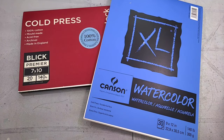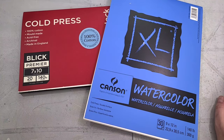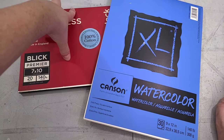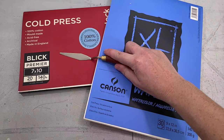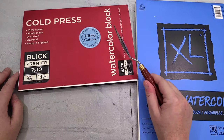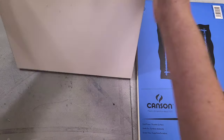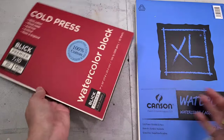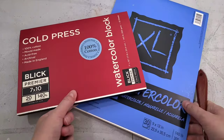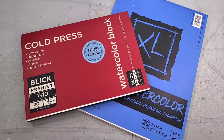Not all blocks are made equally — a good one is typically bound on all four sides so it doesn't buckle or peel loose. You can remove block-bound watercolor paper from its block either before or after painting using a palette knife: insert it at the opening and pull to slice through the glue. If you don't have a palette knife, a butter knife's dull side works too, or a bone folder. This is useful if you like to run watercolor paper through a printer.